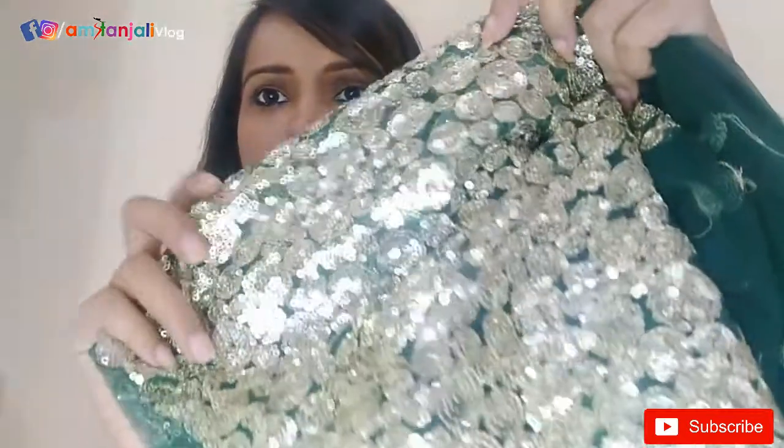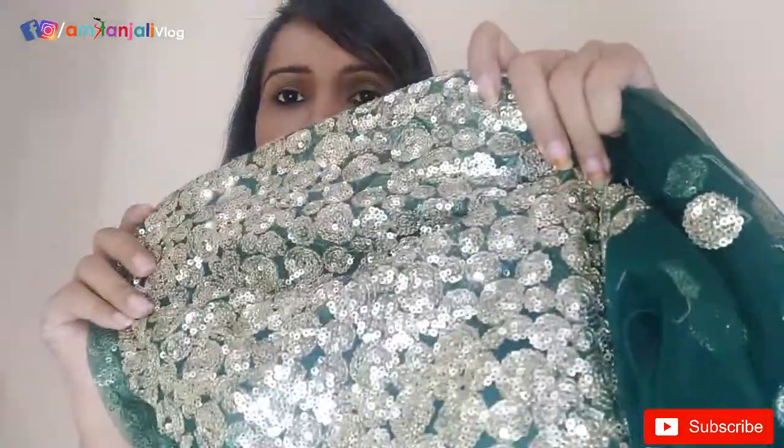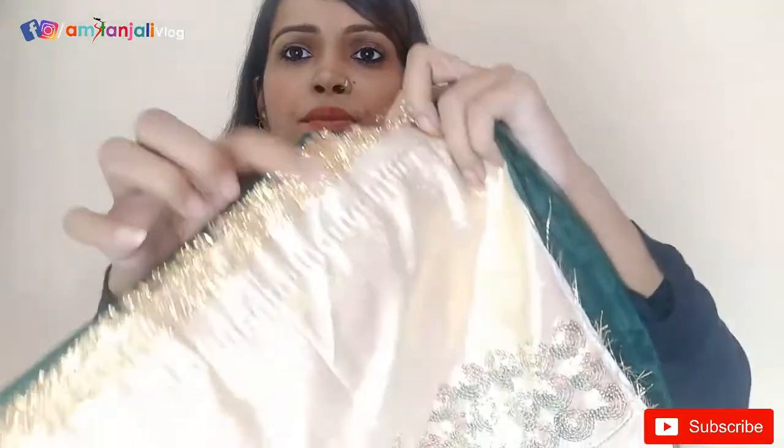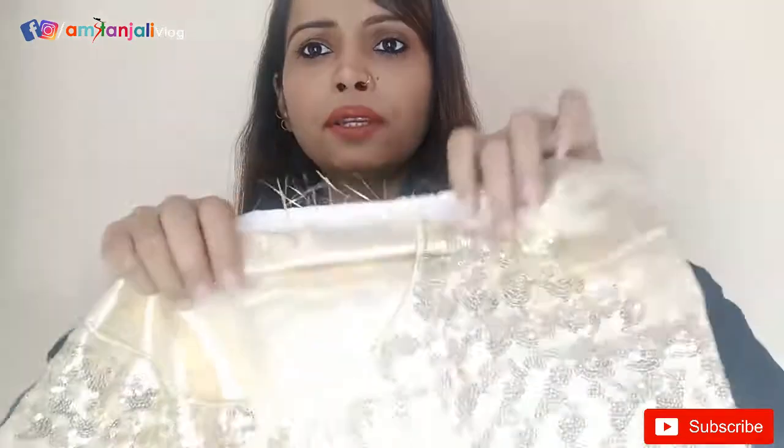It looks very beautiful and it is a good green color. It has been cut on the steps and it has not been given a cancan; it has been given lining. It is a soft and sturdy material.